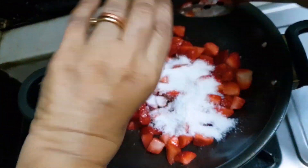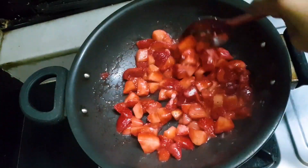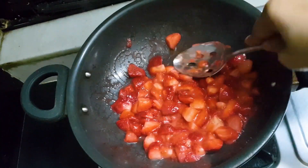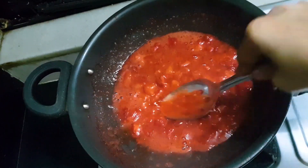Now I am adding my sugar free stevia. You can add erythritol or monk fruit, whatever you use. Those who can have sugar, they can put sugar into it and make their strawberry jam. So this is my keto version, made with sugar free stevia.